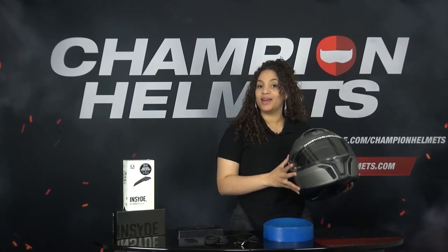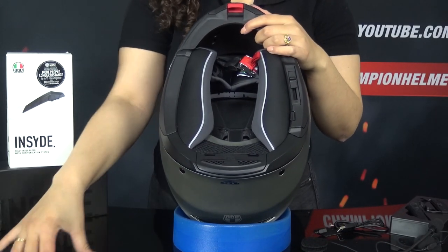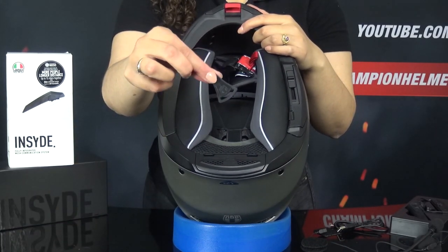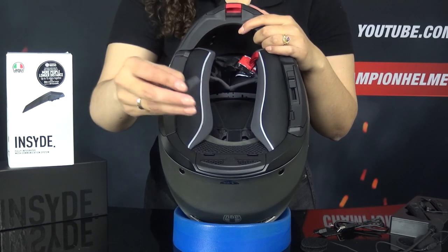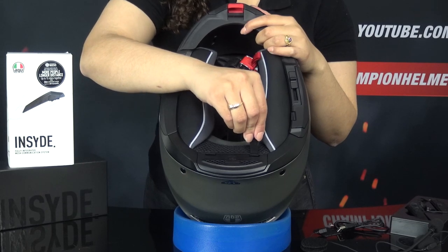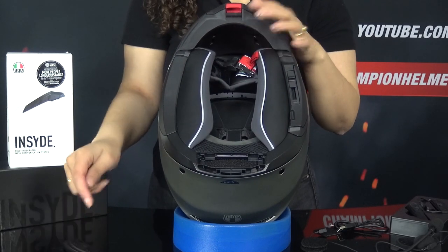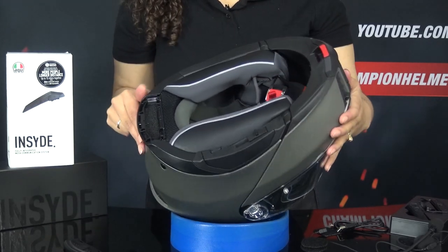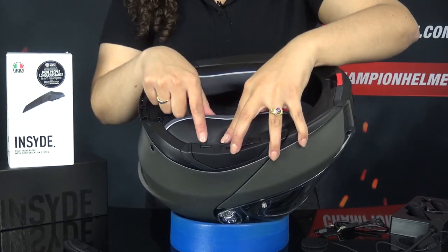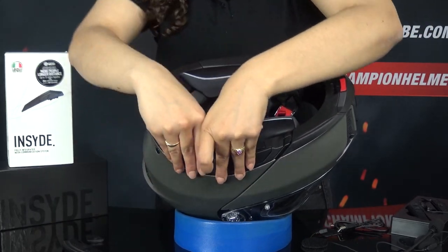Before installing the communication system, make sure the helmet is on a soft surface. This prevents damage to the helmet. First of all, you start by detaching the cover at the bottom of the helmet. You can do this with the clip that comes standard with the helmet in the box. When you have loosened the cover, you also remove the closure on which the headset is to be installed. This is on the left side behind the slider of the sun visor.